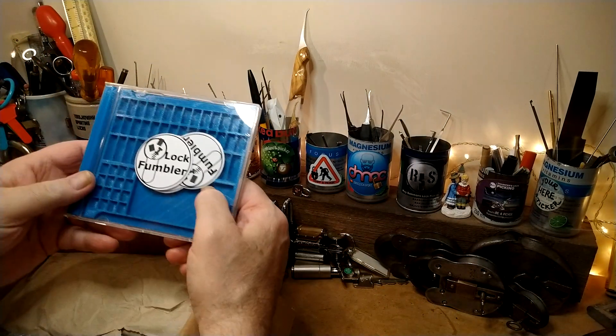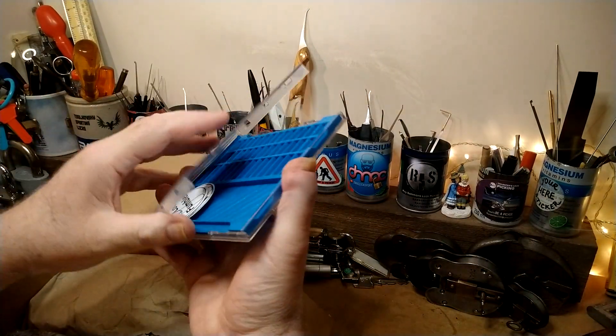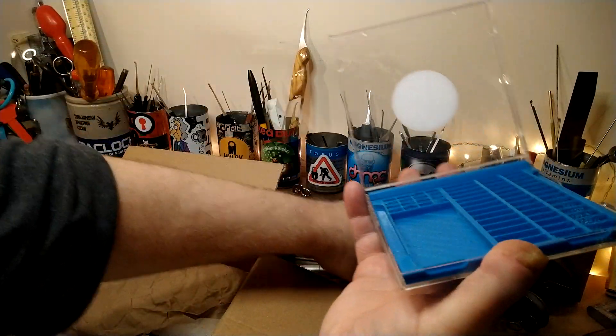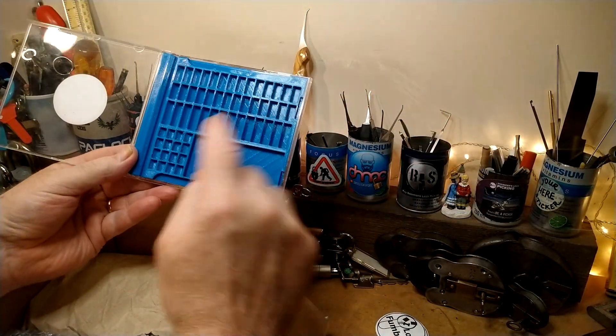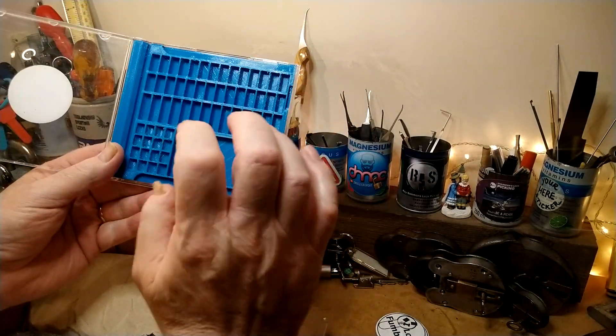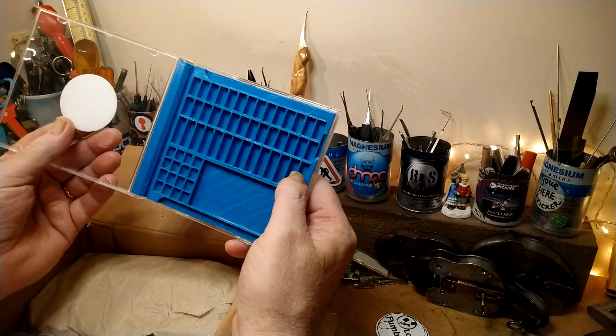This is one of those pinning trays - it's in a case. Thank you Fumbler. You know, you put your pins in there. I've got some pins going on here so they're going to go into here. Looks great.